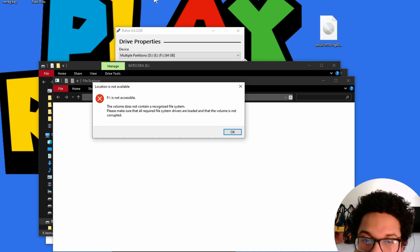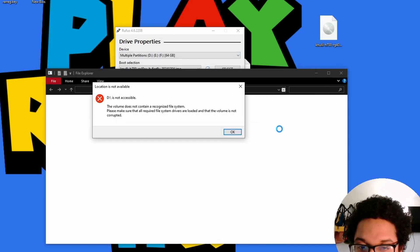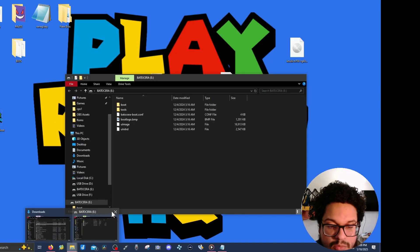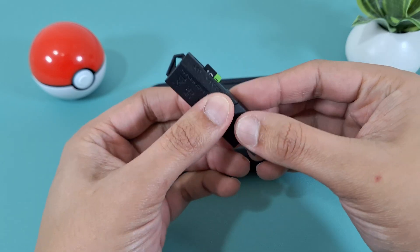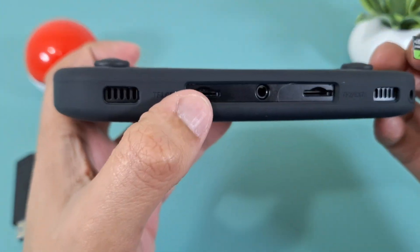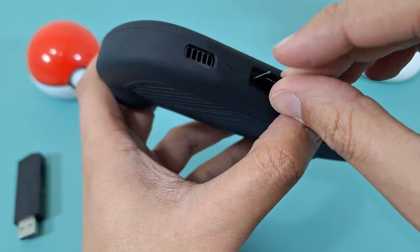When Rufus is done, you'll see a bunch of error messages — just go ahead and exit out of them. Don't click anything that isn't important. You can close Rufus and close the file explorer. Make sure everything is closed, and then safely eject the SD card from your computer so we can turn on our device for the first time.